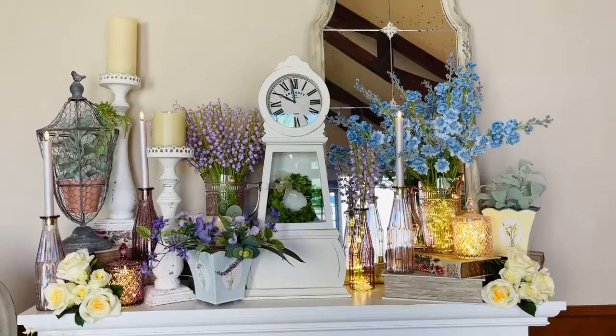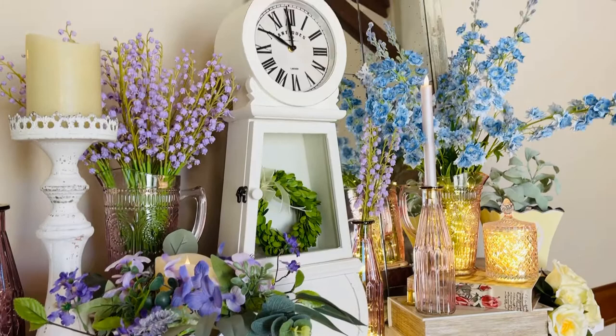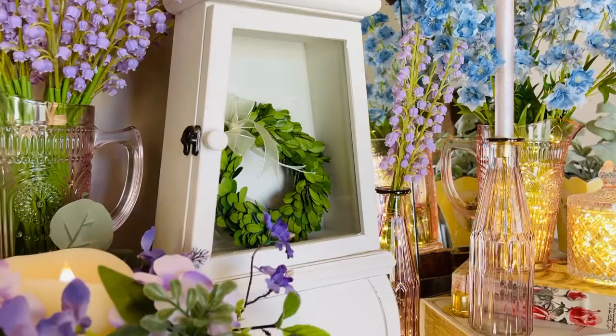One of the signatures of this arrangement is this beautiful clock — a tabletop, white distressed version of a grandfather clock. It has a large face that says 'antiques' on it, with some intentional distressing — not too much. The door opens, so we put a little candle ring in there, and you can see how pretty that is going down to this beautiful base.